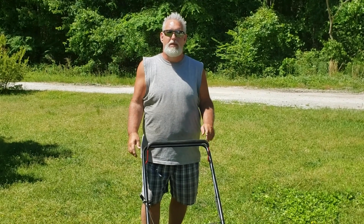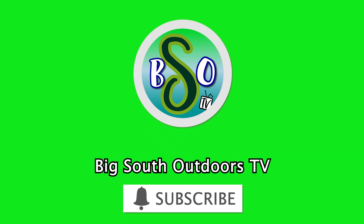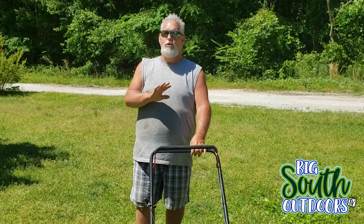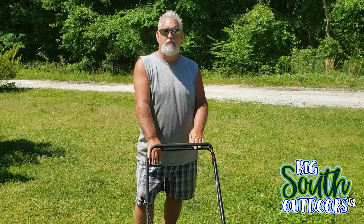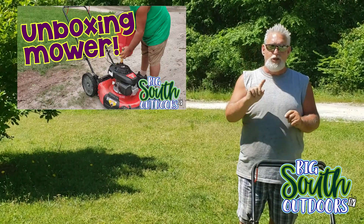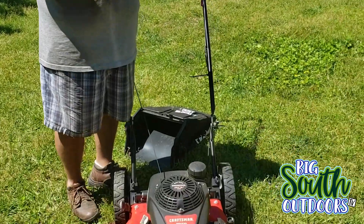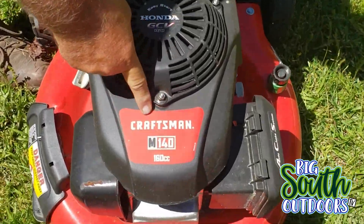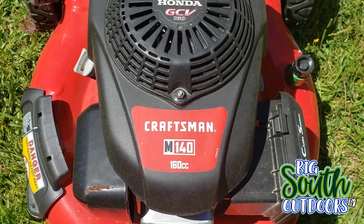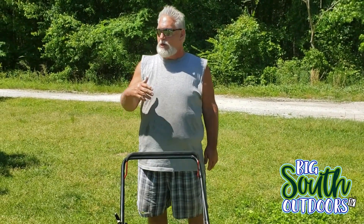What's up guys, welcome to today's episode of Big South Outdoors TV. Today I'm just going to do a real simple, real short demonstration. I did an unboxing of this mower several months ago — I'll have Nate put the thumbnail right here and you can go check that video out. This is a Craftsman mower, I bought it from Lowe's. It's got the Honda 160cc engine and it's the M140 Craftsman. A couple of you had made comments wanting to see a demonstration, so I got it out and I'm going to be doing the mowing around the office today.